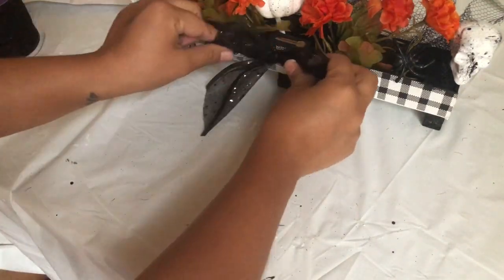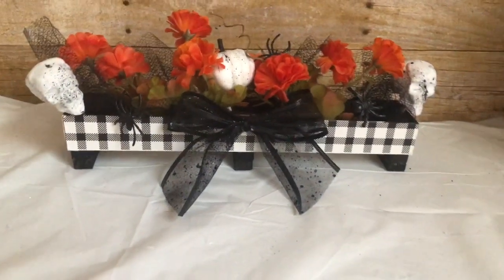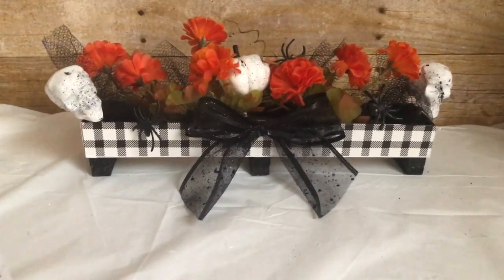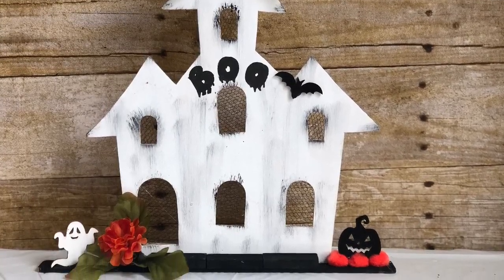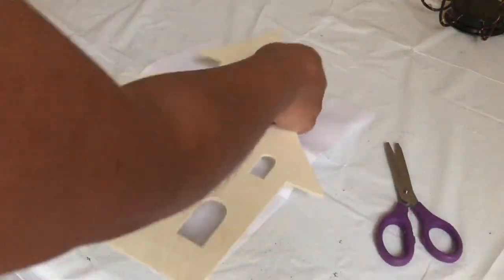Using this black ribbon I got at Dollar Tree I'm going to make a bow and glue it to the center. From Dollar Tree you also want to pick up this wood house — you can find it in the Halloween section.